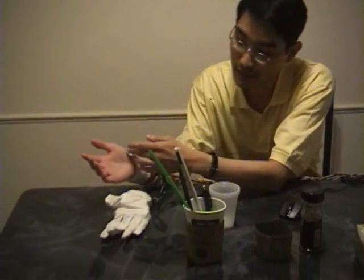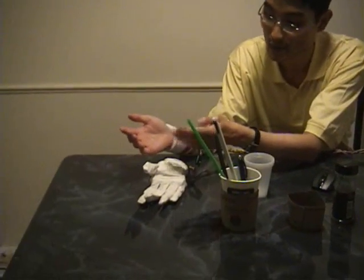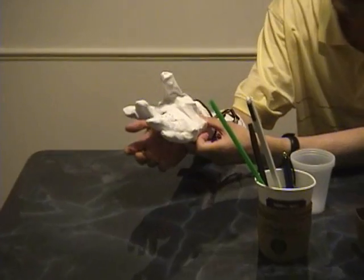Hi, for today's demo, I'm presenting the Mechanical Hand here. So basically, if you were to lose your hand during an accident or war, you would basically attach the hand to your wrist here.